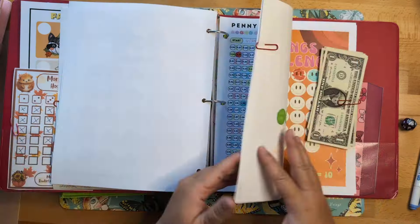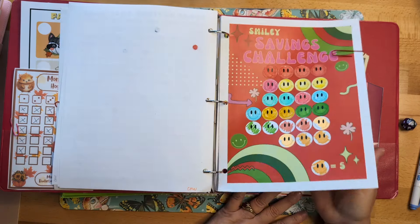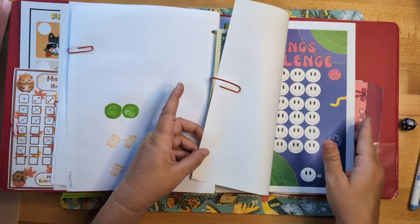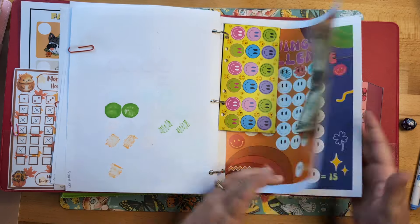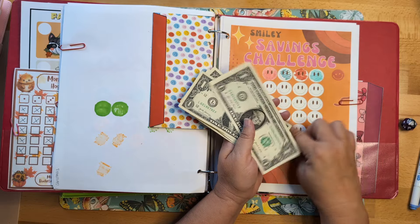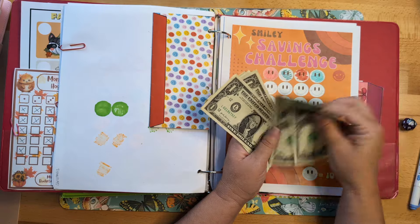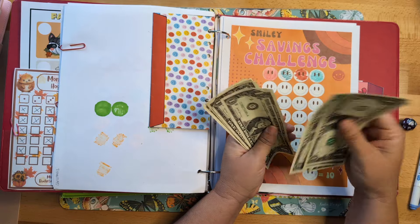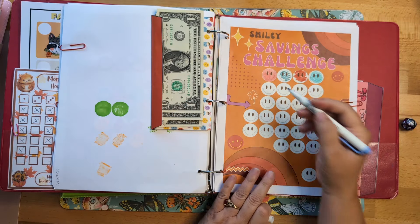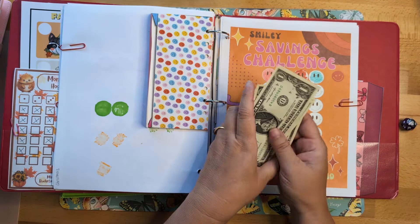This is my smiley face challenge — I love it, it comes in a bundle. The first icon is worth five dollars, the second one is ten, then fifteen and twenty, all the way up to one hundred. I'm using this for my grandbabies — as soon as this is fulfilled I buy them their Christmas. I'm adding ten dollars to this one today.